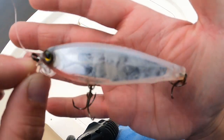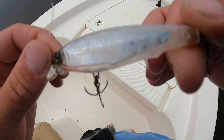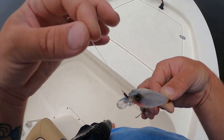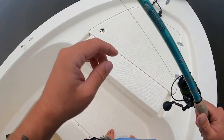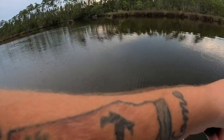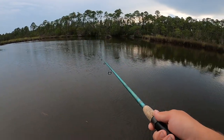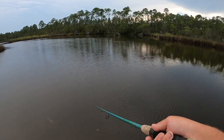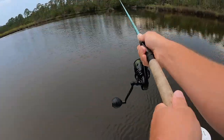I'm going to start out by throwing this Yo-Zuri jerkbait - this is a 3DS minnow, a little bit over two inches long, one of my favorite jerkbaits. You can see all the teeth marks of fish I've caught on this bait. I have about two foot of Yo-Zuri 15 pound fluorocarbon leader, throwing this on my Van Staal BR50 with 20 pound Yo-Zuri super braid on a seven and a half foot St. Croix Evidential rod. All you do is cast it out, twitch, pause, twitch twitch pause.